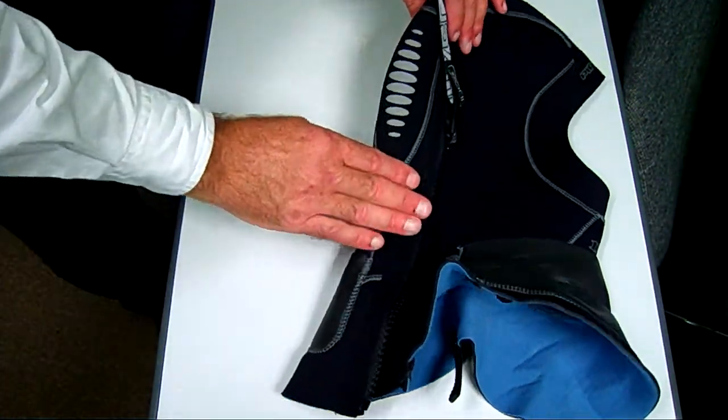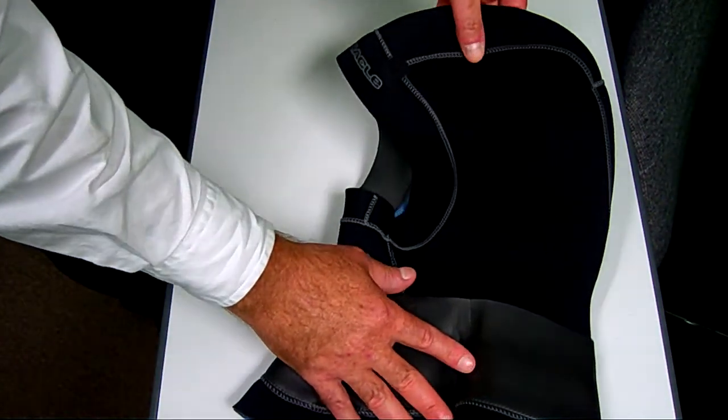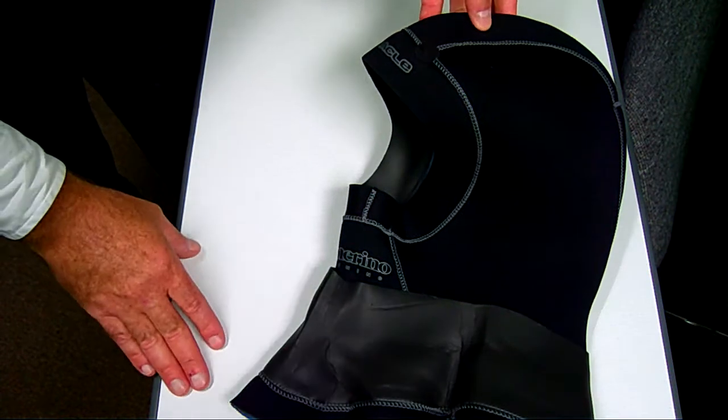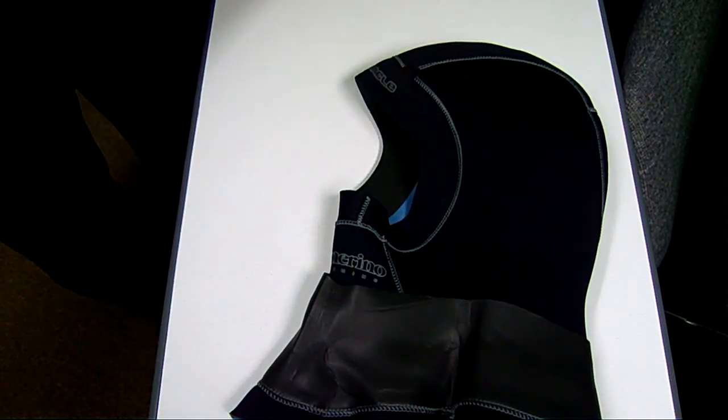We have high-reflective strips along the back of this, and air holes up on top that allow air to vent out of the hood as you're ascending. This is the Pinnacle wetsuit hood. Thank you.